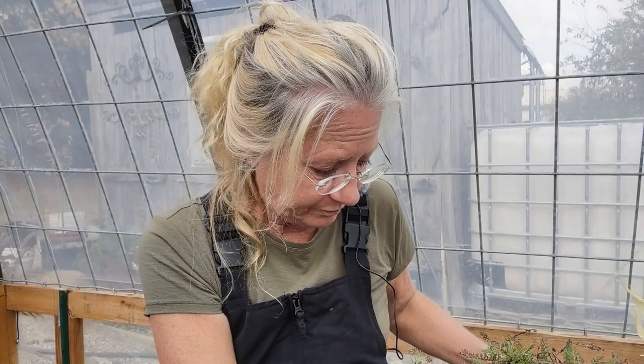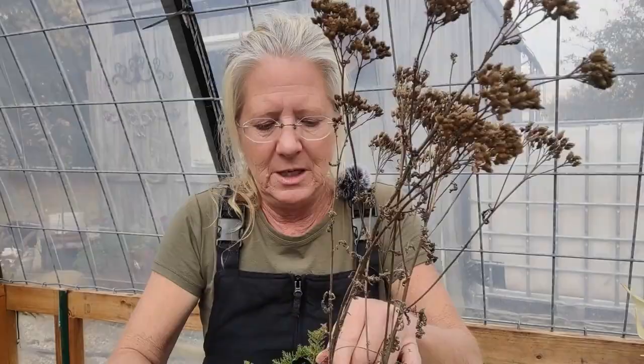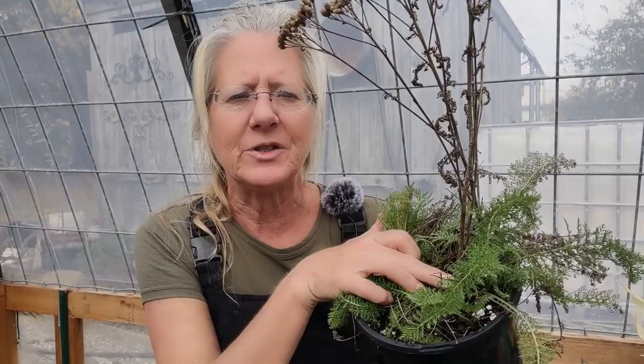Yarrow makes an extremely well-lasting cut flower. When you cut it for a cut flower to bring in the house, cut it really low — like I just showed you when deadheading — you want to go all the way down to the stalk to cut it.